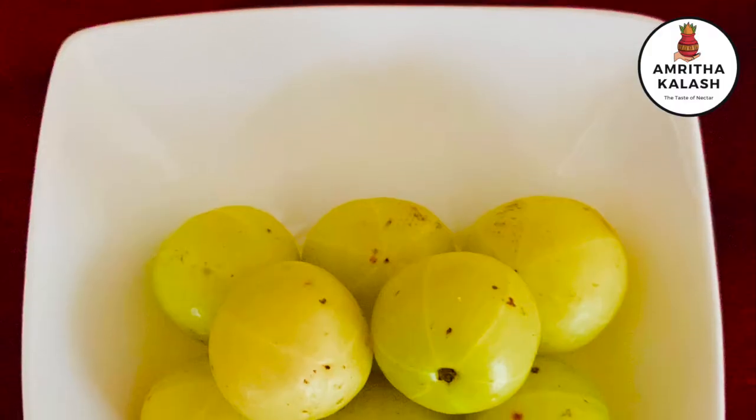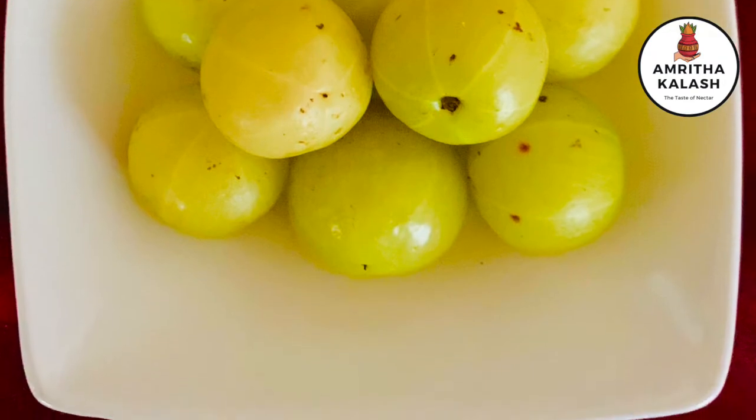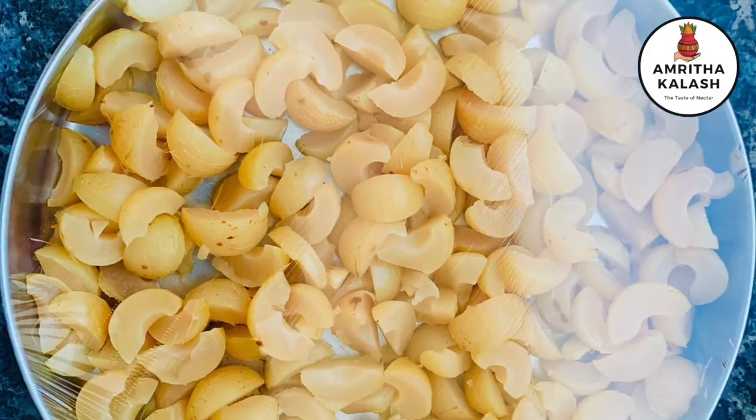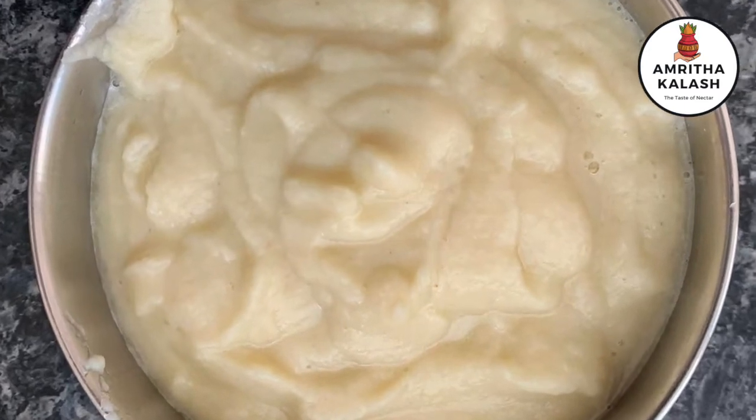We need half kg gooseberries. Boil them with a little salt, remove seeds and grind to a fine paste as shown here.